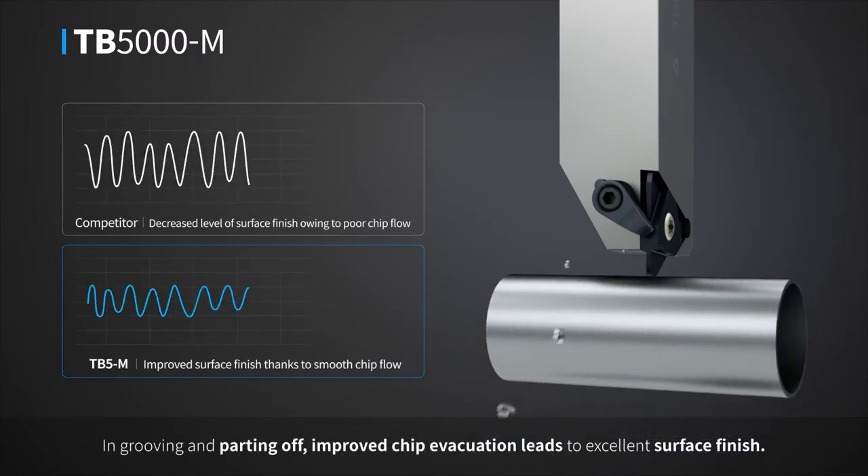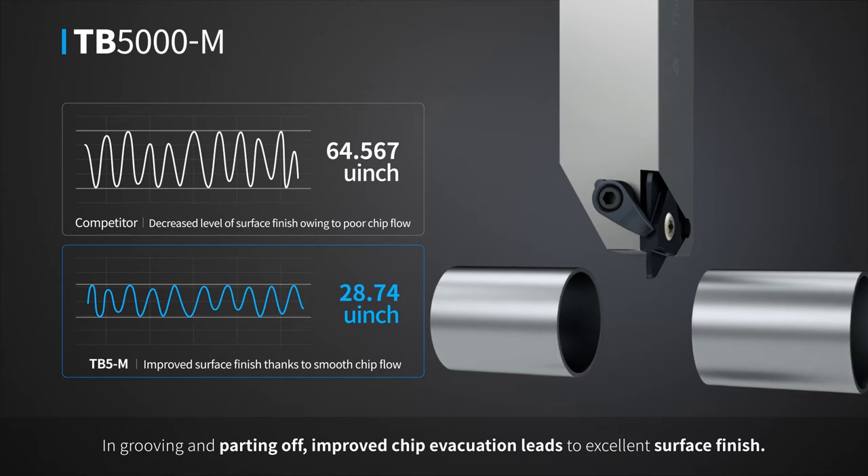In grooving and parting off, improved chip evacuation leads to excellent surface finish.